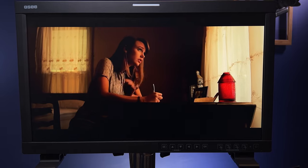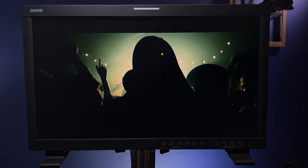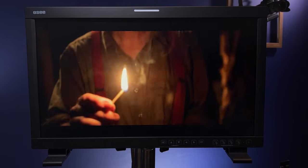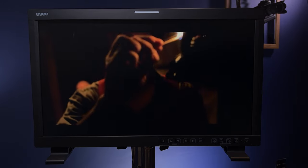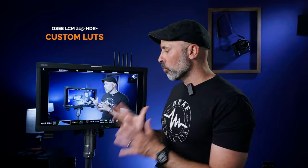Because this monitor has a USB port on the back, you can also upload 16 of your own custom LUTs and store them in the system. That means you can dial in exactly the look you want and get a really accurate representation of it right on set. Being able to use not only industry-standard camera LUTs but also your own custom ones makes this really practical and flexible as a production monitor.